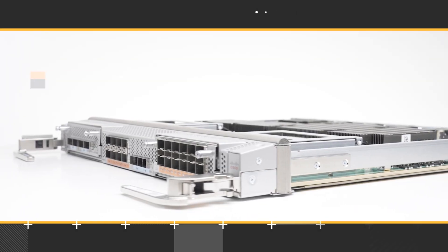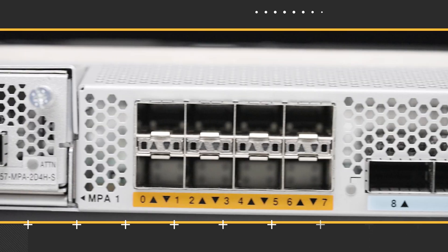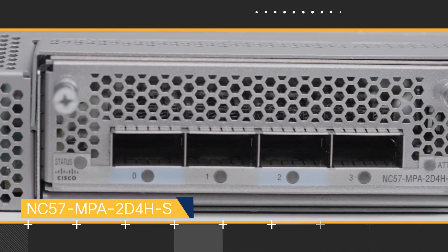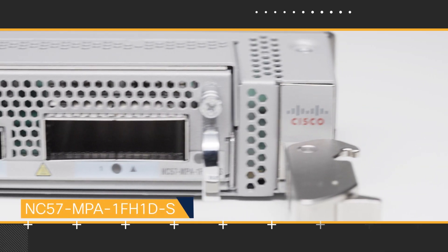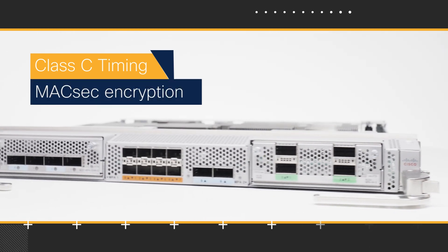NC57 Mod S supports high-powered coherent optics to help you achieve a reach of up to 80 km without the use of an external amplifier. It supports ZR and ZR+ optics in both the fixed QSAPDD ports and via the NC57 MPA 2D 4HS. It also supports 400G CFP2 DCO optics via the NC57 MPA 1FH1DS. This makes it a critical piece of Cisco's routed optical networking architecture, and this line card also supports industry-standard Class C timing and MagSec encryption via the capable MPA ports.